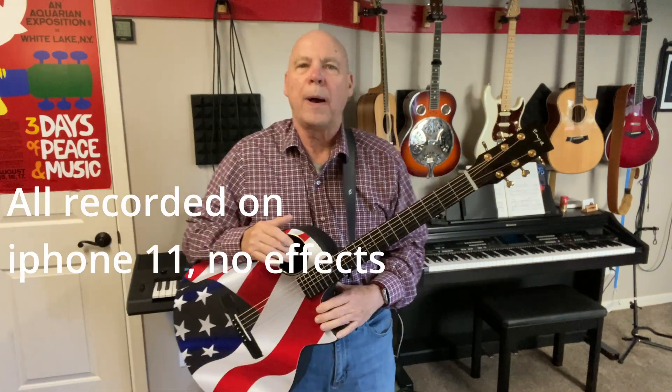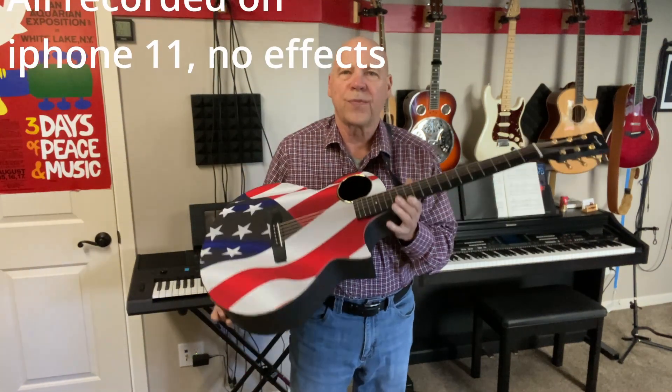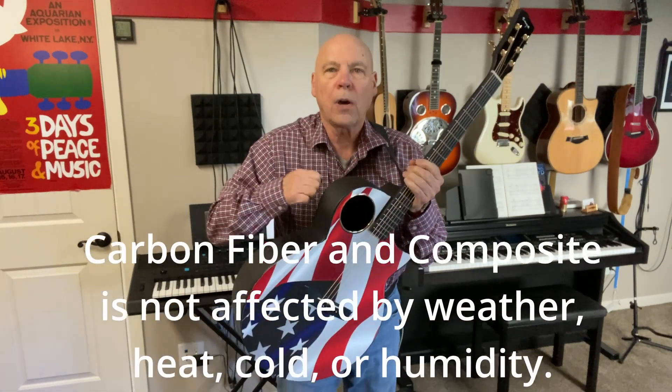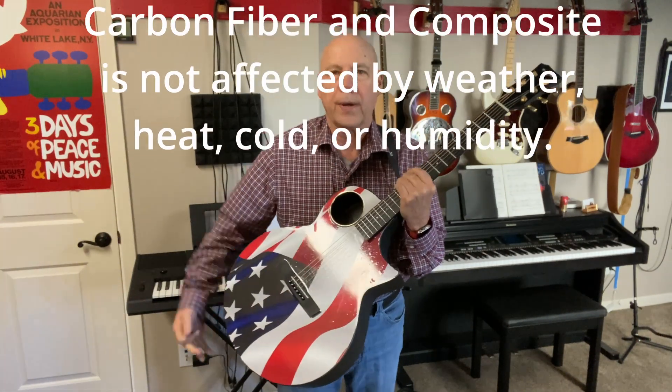Hi, this is a video about my Enya X4 Pro that I have for sale. It's fully carbon fiber — I'll show you that in just a second.